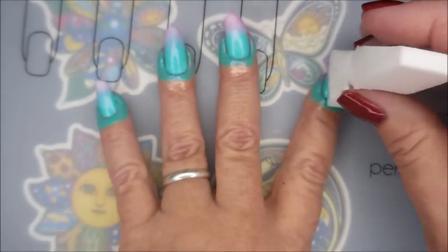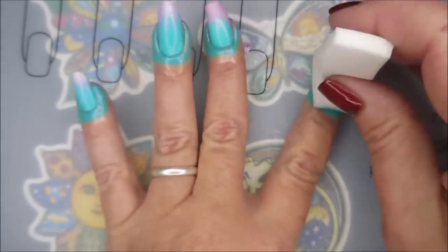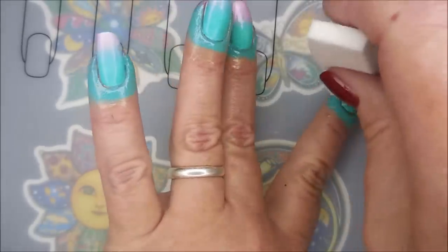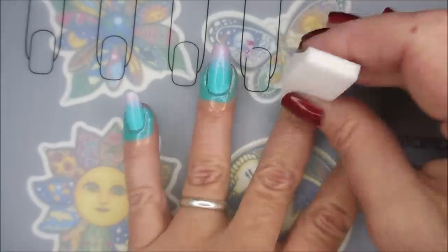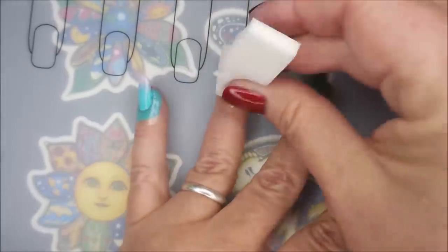These are pretty opaque, so I'm pretty happy with that. I don't think it's going to take too many rounds. You can see they're starting to build up now.